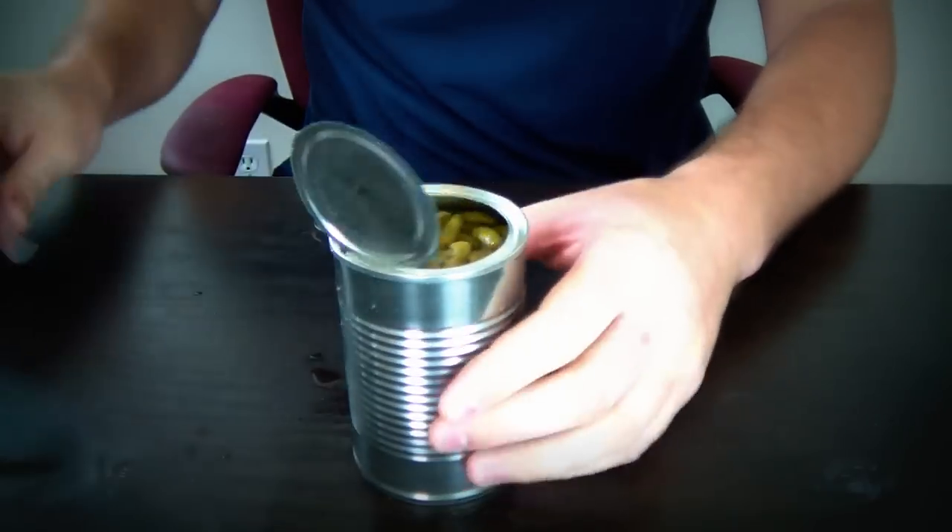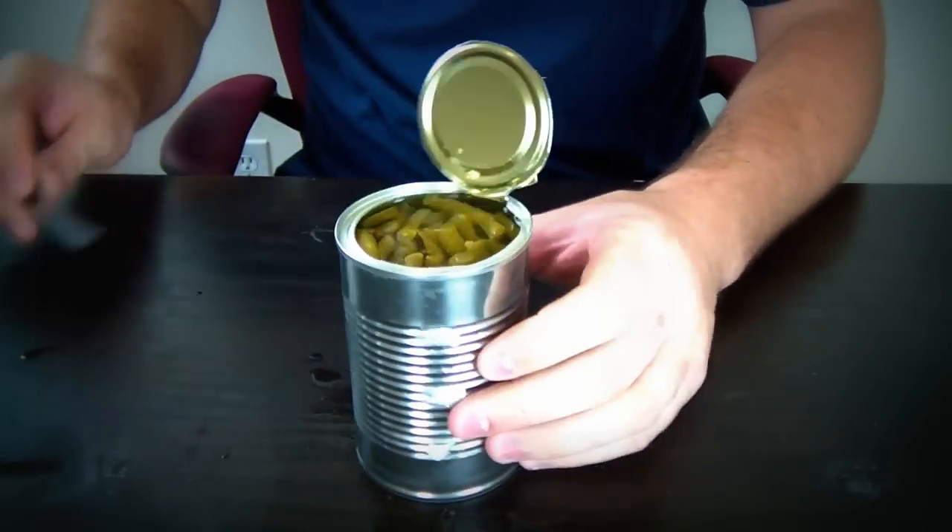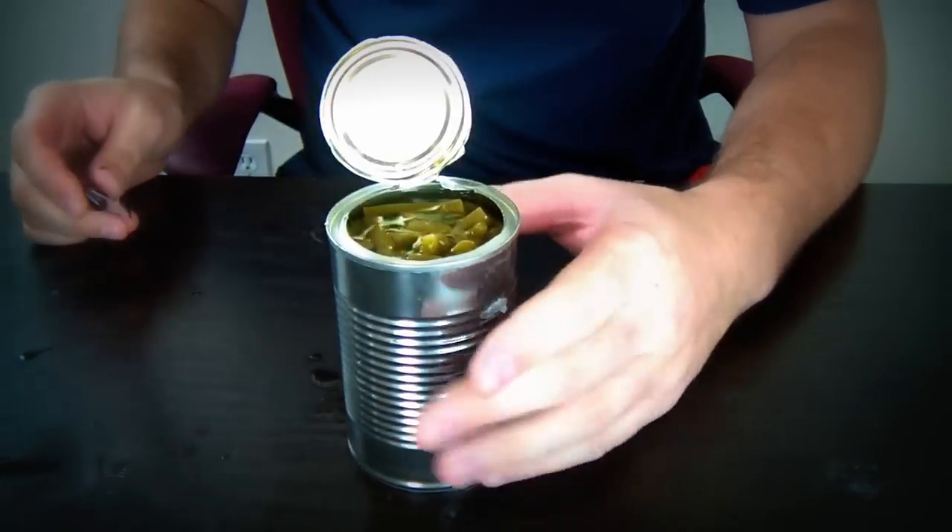Check out the perfectly cut can. By the way, I don't like this stuff at all — I just found it.